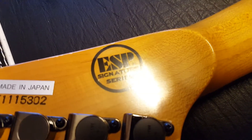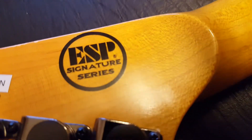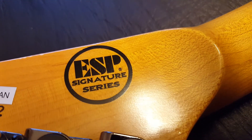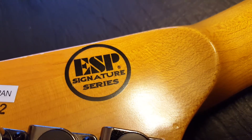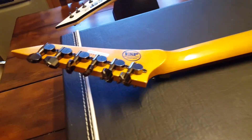Signature series and custom shop — the circle is thicker, the font is a bit crisper. This says 'signature series' because it's a newer one. I know on the ones that have signatures for the black normal KH2s, those signatures are way bigger than that. But maybe on the Ouija board edition it's smaller — I'm not sure.